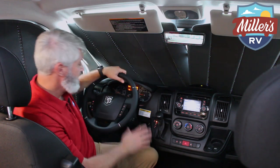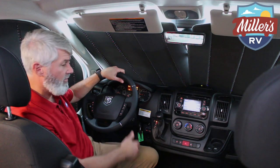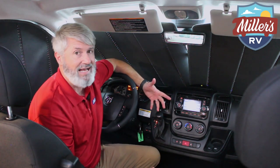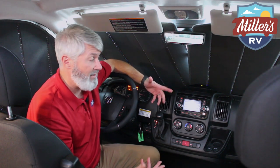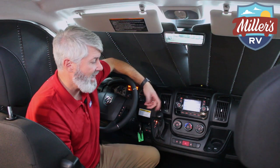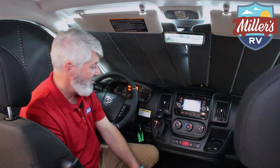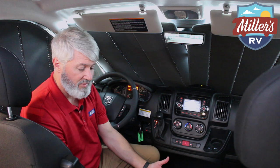All your normal features are up here — Bluetooth radio connectivity and steering controls on the steering wheel. It's a great driving vehicle. For those who don't know, it is a gasoline chassis, so fuel is always easy to find, and your generator is also gasoline, so you have more capacity. You don't have to worry about dealing with LP for fuel. Up here there are another USB and another 12-volt plug. They're all over this place. Multiple cup holders and pretty comfortable seats too.